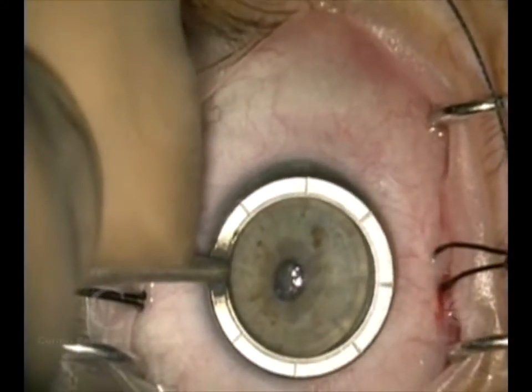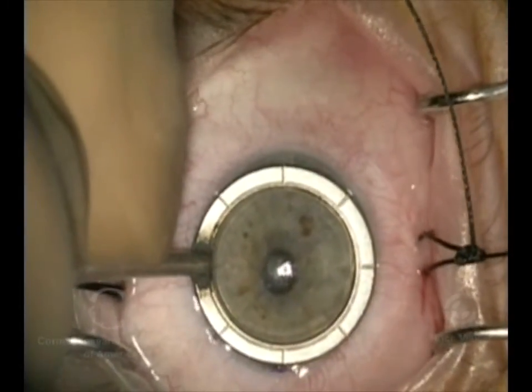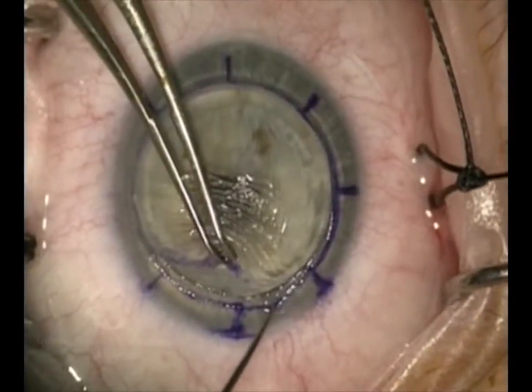Hello, I'm Dr. Francis Price, and this is a case of DALK, Deep Anterior Lamellar Keratoplasty. It's a corneal transplant where we spare the inner layer, Descemet's membrane, and the endothelium.